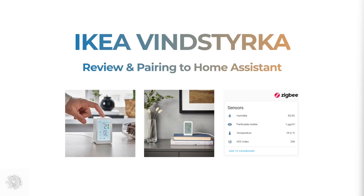Make sure to check the stock for your closest store on the IKEA website before heading out to buy one, as you might only end up with the Swedish meatballs. I've noticed in the UK that some stores have limited stock or have sold out completely.